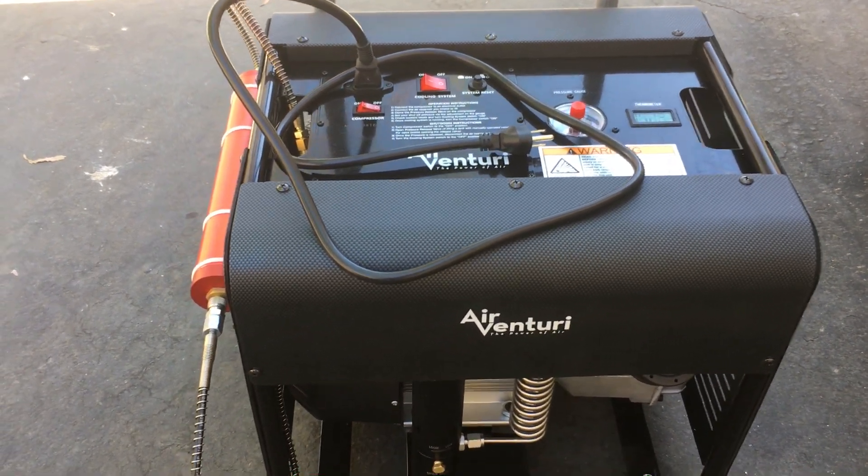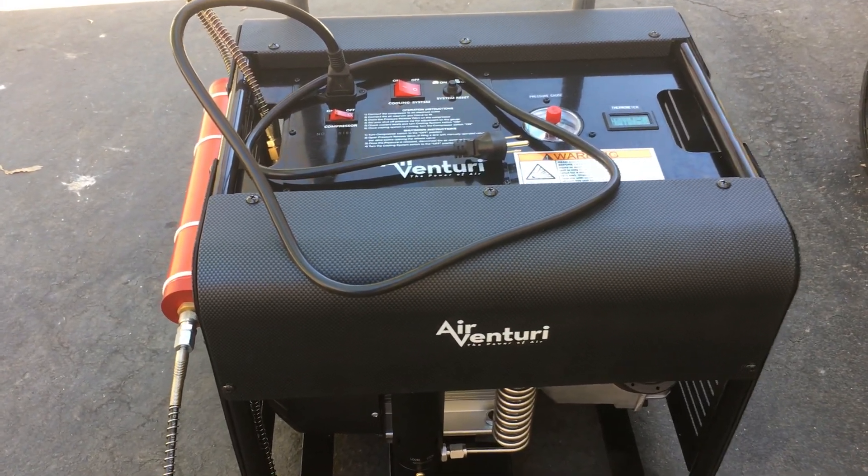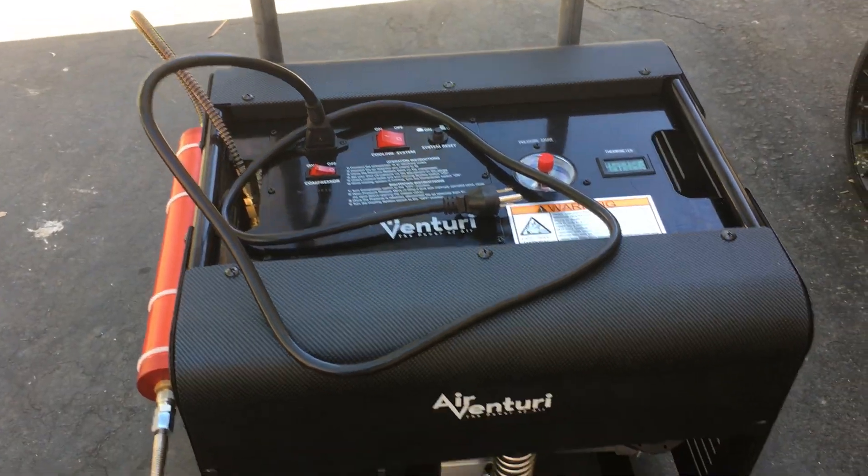Here's the Aventuri high-pressure compressor. This is my setup now.